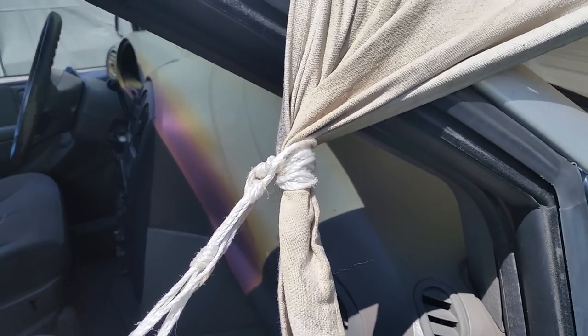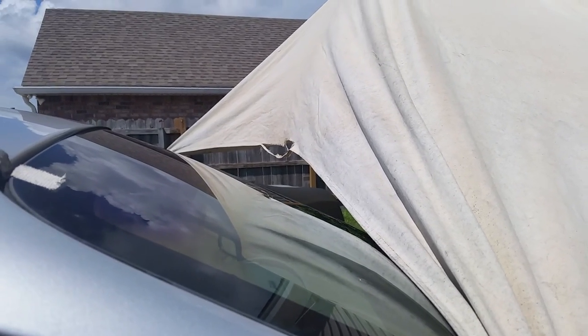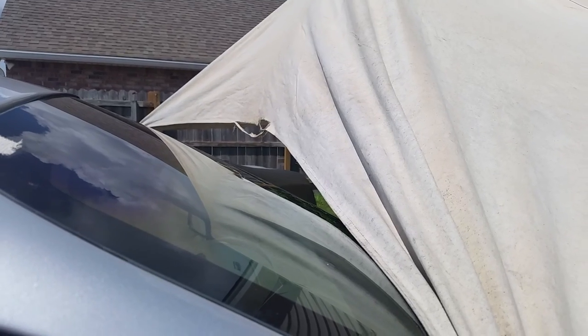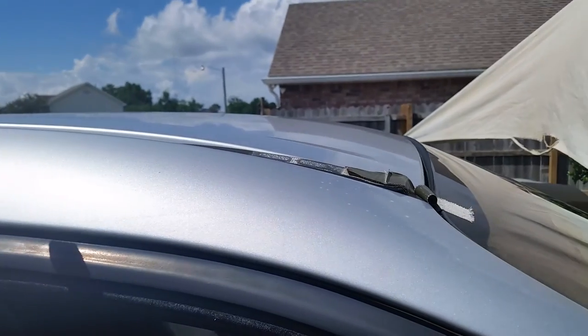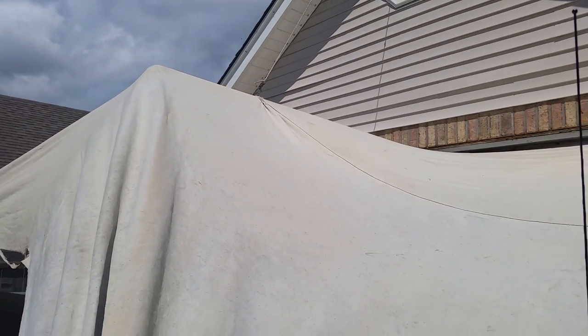There's another one that ripped out right there. I found I really don't need it that much, but if you wanted it to be higher so you didn't have to duck, you could reinforce that area and then just put a string or bungee cord across there. That's a jib pull right there.